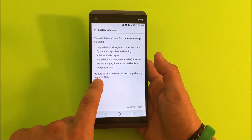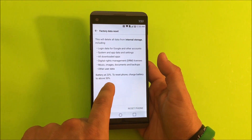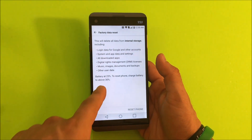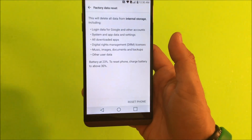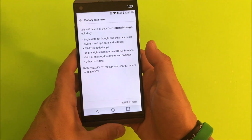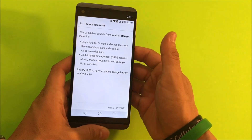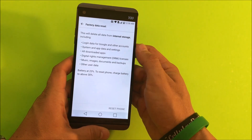Also, it does give us a message here that the battery has to be at least 30%, and this one is at 23%, so it's not letting us do the reset right now. But once your battery is charged over 30%, you're just going to go ahead and select Reset.